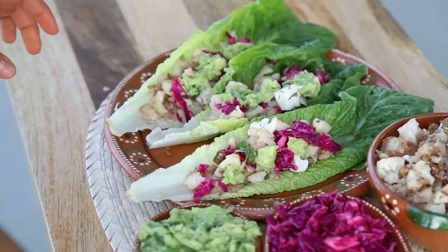Hey guys, we're happy to be here. Hi. And today I'm gonna make cauliflower tacos.